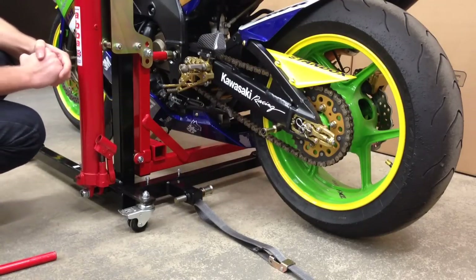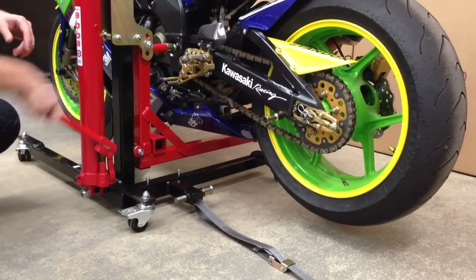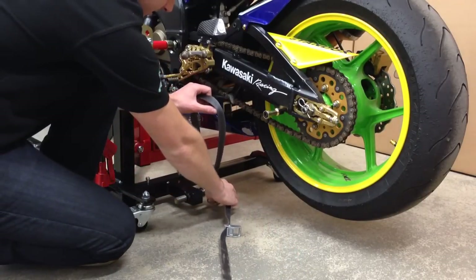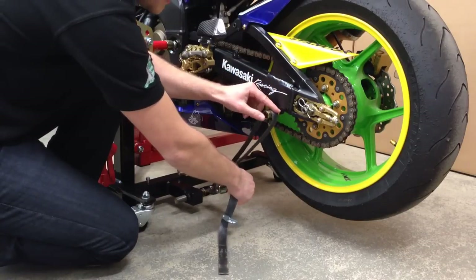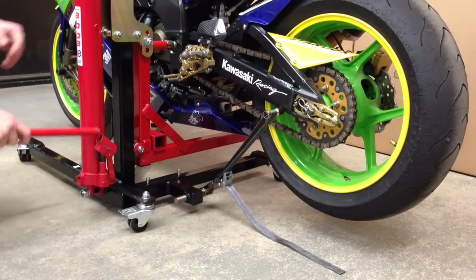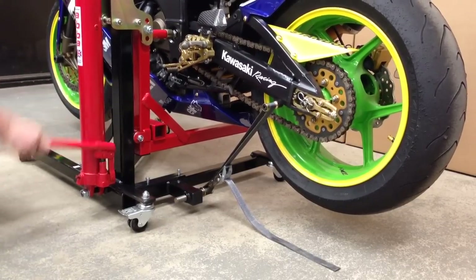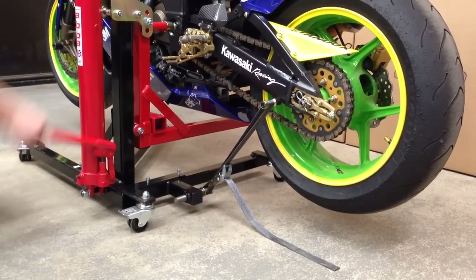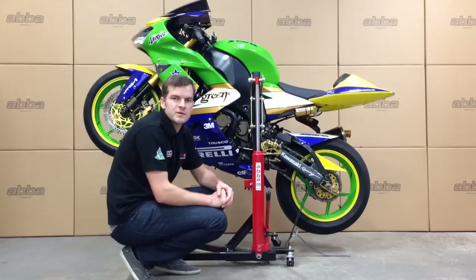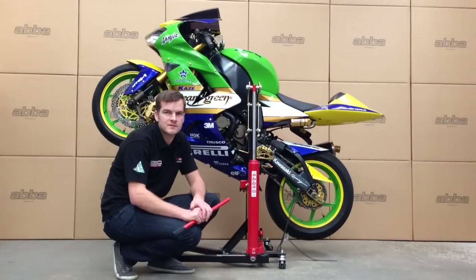To lift the bike in the wheelie position, we first need to raise the rear wheel of the bike a few inches off the ground. We then use the loop on the strap to go over the strap mount and over the bobbin adapter. Pull the strap tight and use the secondary buckle as extra security. We then continue to pump the hydraulic ram until the front wheel comes off the ground. You can continue lifting until just before the underside of the bike comes into contact with the lift. Simply release the valve to lower the bike to the floor.